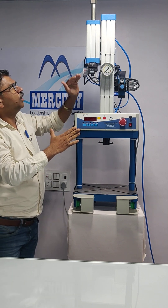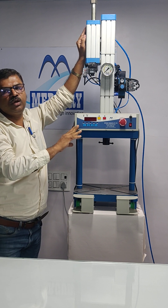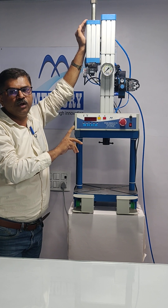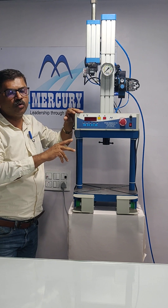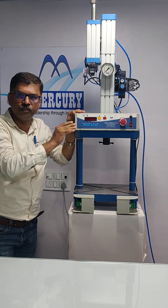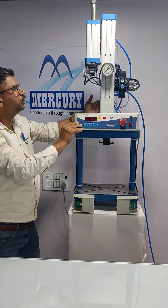On a weekly basis, you have to check if the oil is topped up properly — there should be enough oil in the system. Refer to the operation manual and perform the oil topping of the machine.